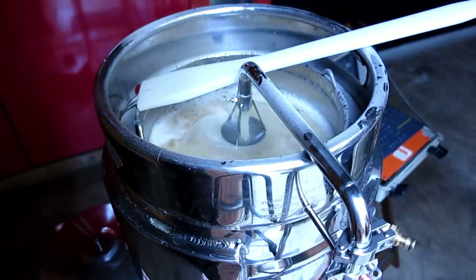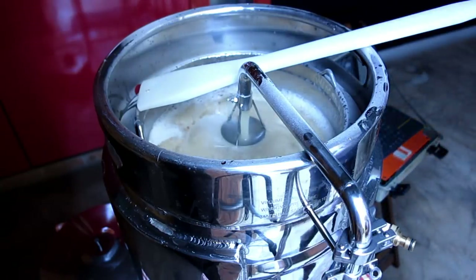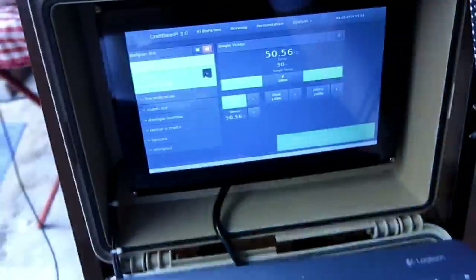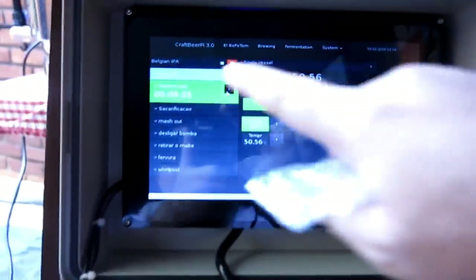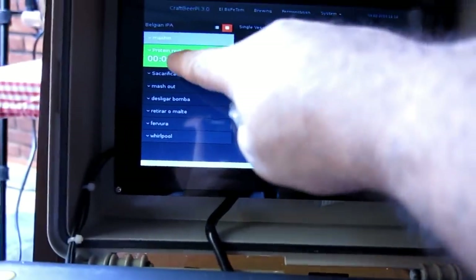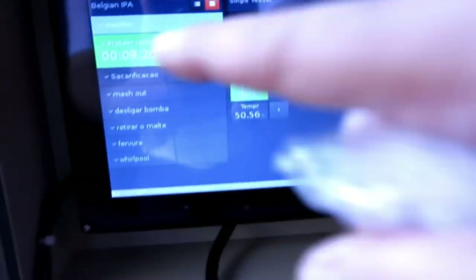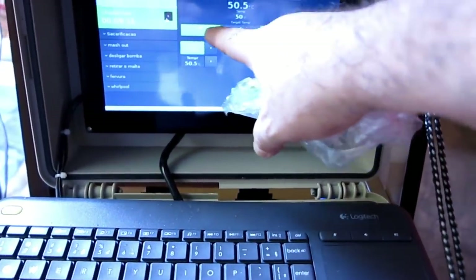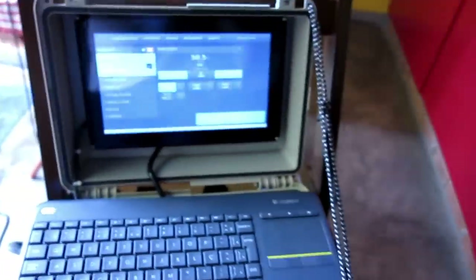Next step. Agora ele vai aguardar aí os 10 minutos. Eu cliquei na setinha, ele pede pra eu digitar o próximo passo. Ele já entra no modo e vai contando o tempo. Aqui a temperatura da panela, temperatura programada. Essa aqui é a protein rest, nossa fase de proteínas. Depois vai passar para a sacarificação. A partir de agora eu não preciso mais me preocupar — ele está no automático. A chama e a bomba estão no automático. Show de bola.